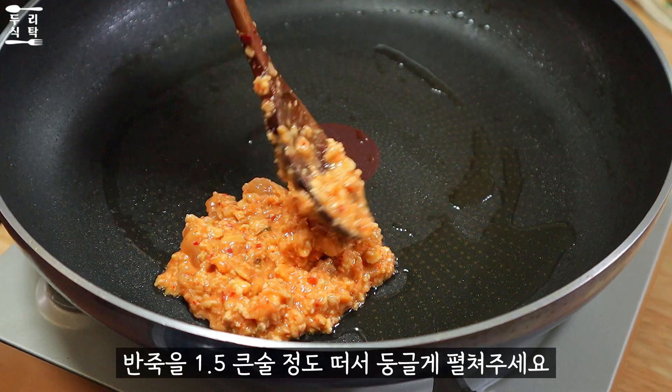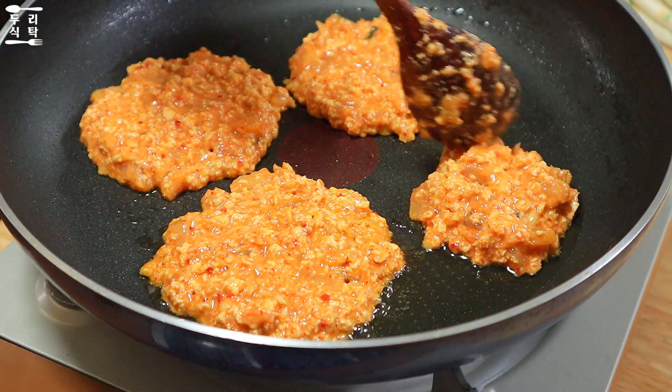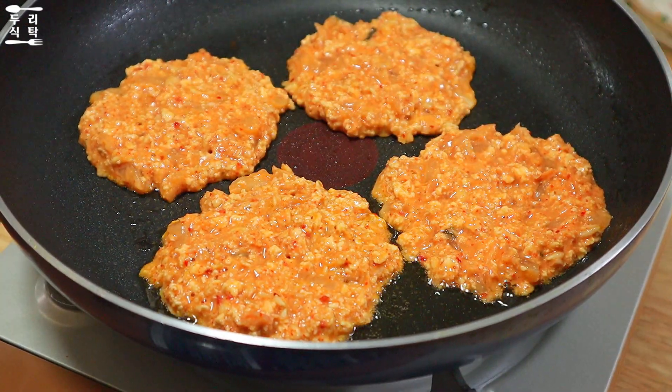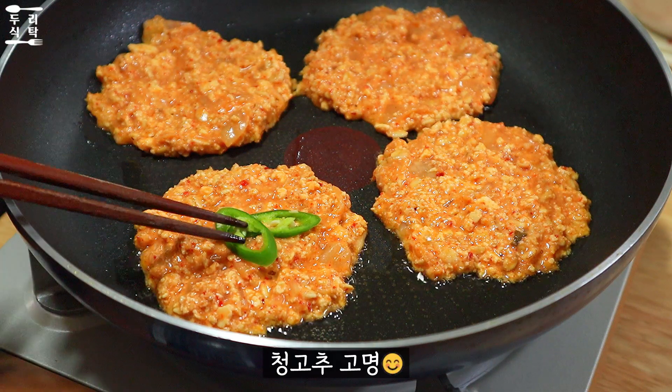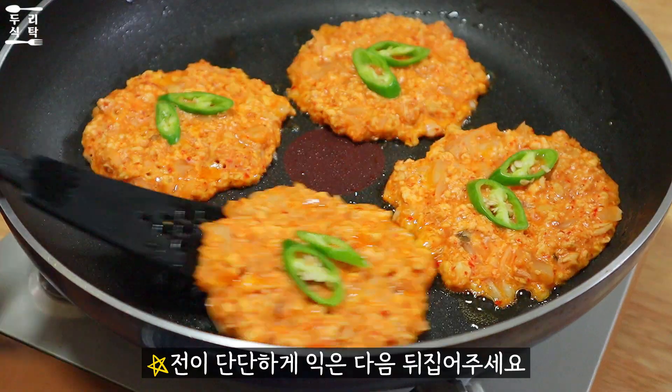I'm going to put it in a little bit. By cooking a bit and having a good day, we're going to mix it up for 9 minutes.